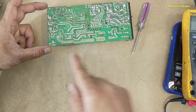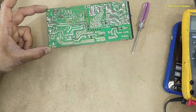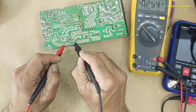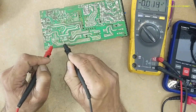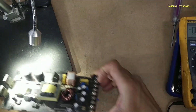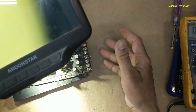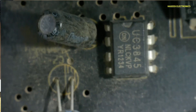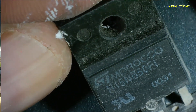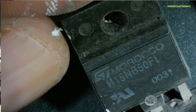Always verify voltage on these capacitors and discharge them. Here it is using UC3845 and H15NB50.